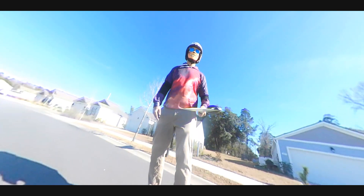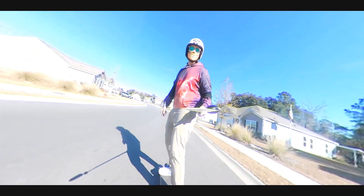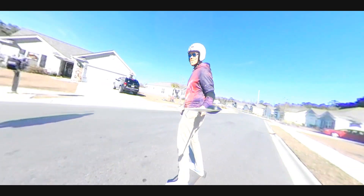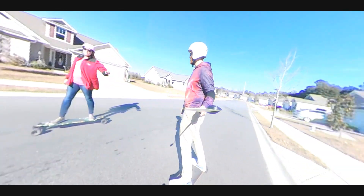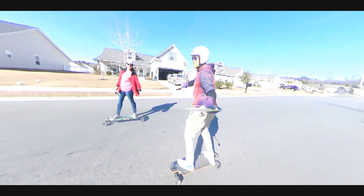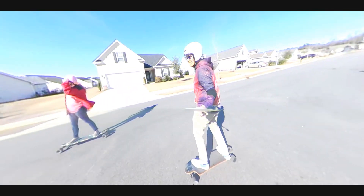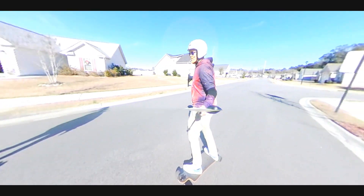That's another thing I feel like I'm backwards on in the community about — I believe in double kingpin trucks and I believe in cloud wheels. I admit that I'm spoiled on road quality where I get to ride, but honestly, cloud wheels over urethane all day.